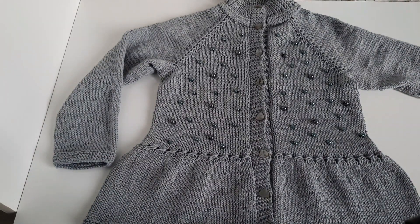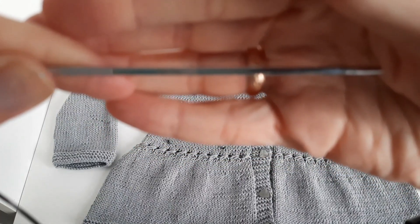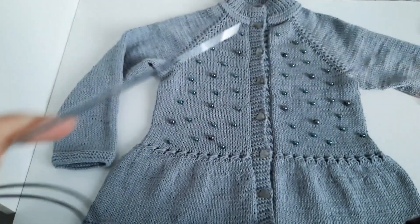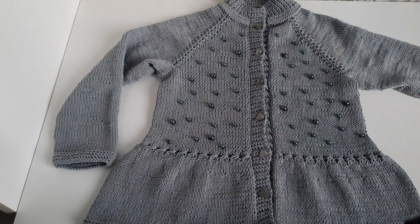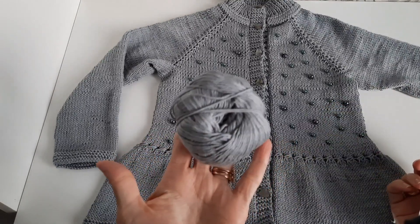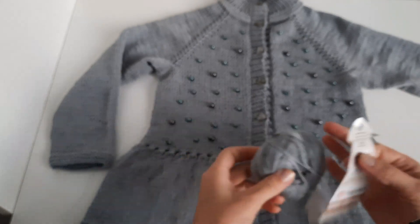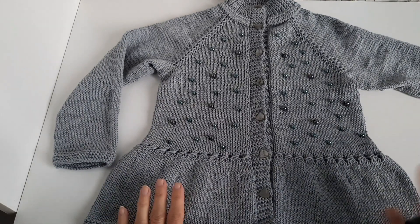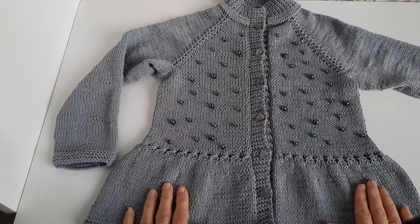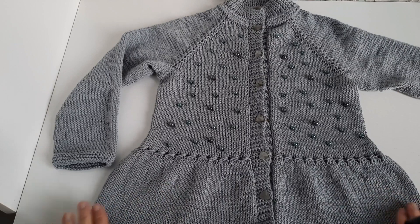Вязала я спицами 2,5. На эту кофточку у меня ушло — остался вот этот моточек, у меня было полных 4 мотка, примерно четыре с половиной мотка, то есть 200 граммов ушло на эту кофточку.